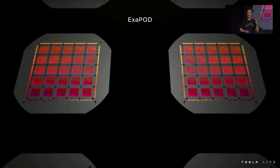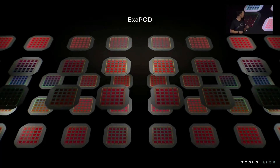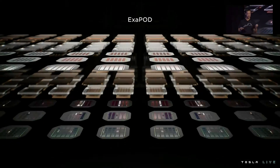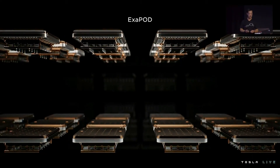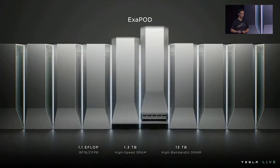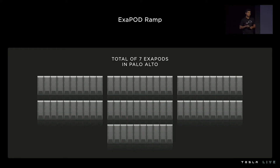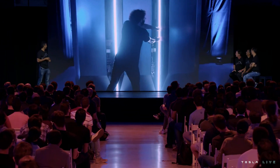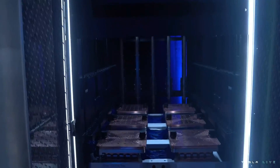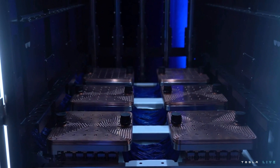We can put two of these assemblies into one cabinet with redundant power supplies doing direct conversion of three-phase 480-volt AC power to 52-volt DC. By focusing on density at every level — from uniform nodes on the custom D1 die, to the fully integrated training tile, to seamlessly connecting across cabinet boundaries — we realize the vision of a single accelerator: the Dojo accelerator. Two full accelerators in our exapod deliver a combined one exaflop of ML compute. The first exapod is part of seven exapods we plan to build in Palo Alto. One display cabinet houses six tiles densely packed on a tray — 54 petaflops of compute and 640 gigabytes of high-bandwidth memory.